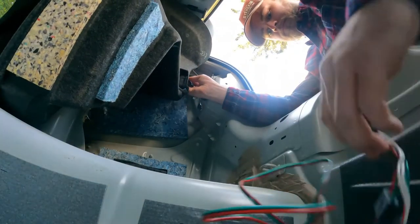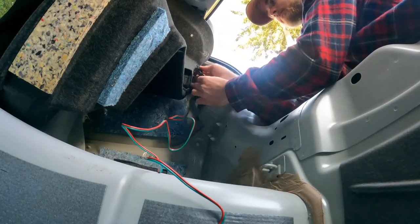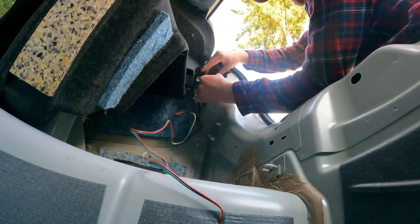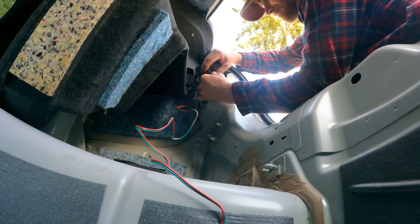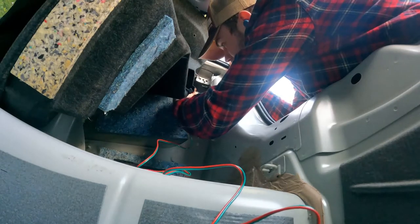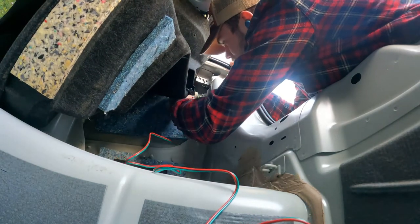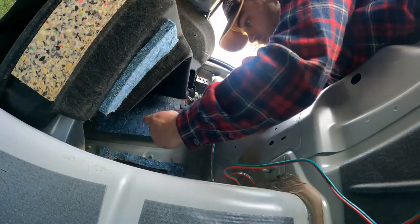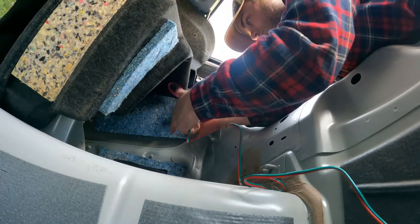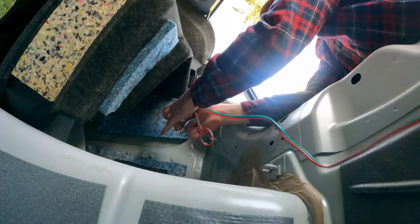Taking the splice connector, you plug one end into the plug coming out of the car and then plug the other side into the tail light. I wanted everything back here to stay nice and neat, so I took the extra wiring, bundled it up, and threw some zip ties on it.